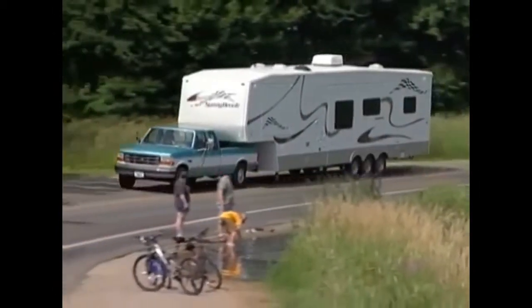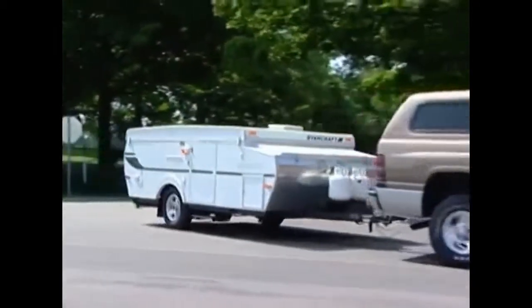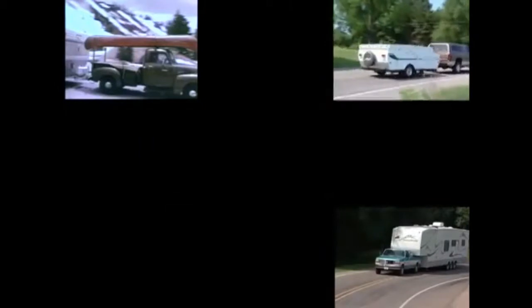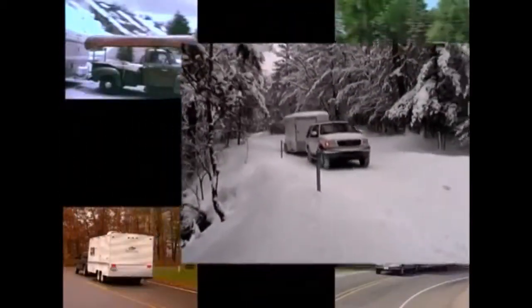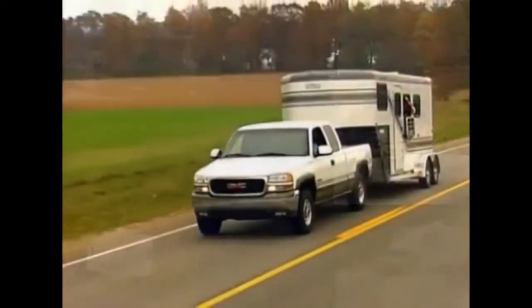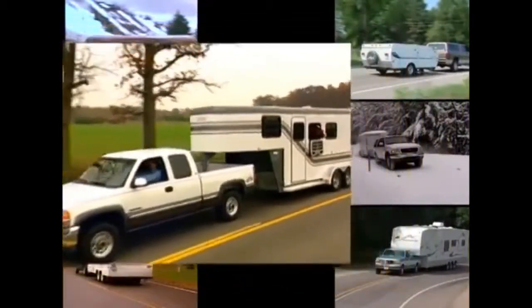Congratulations, and thank you for owning one of the most sophisticated trailer braking systems available today. Whether you tow for work or play, you can depend on Tekantra to enhance your towing experience by working to make sure both your tow vehicle and the trailer it's pulling slow down and stop at the same time.